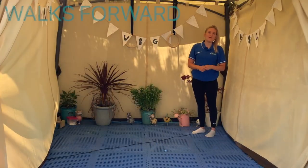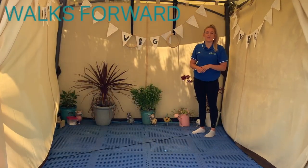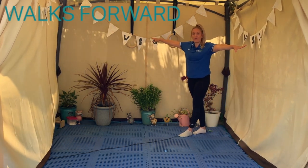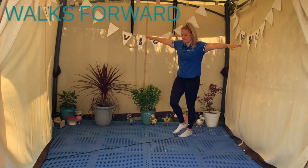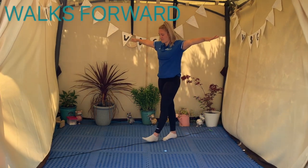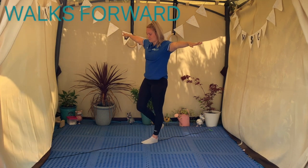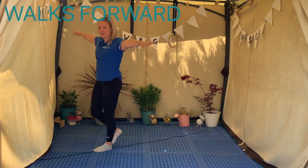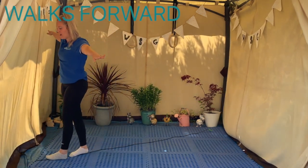We're going to start by walking forwards with our beam. Stick your arms up to the side and walk along the beam without falling off. When you get to the end, you can turn around and go back again.